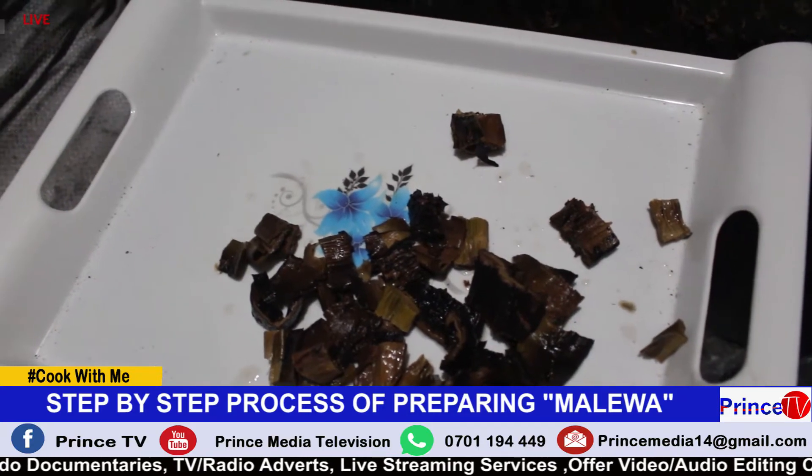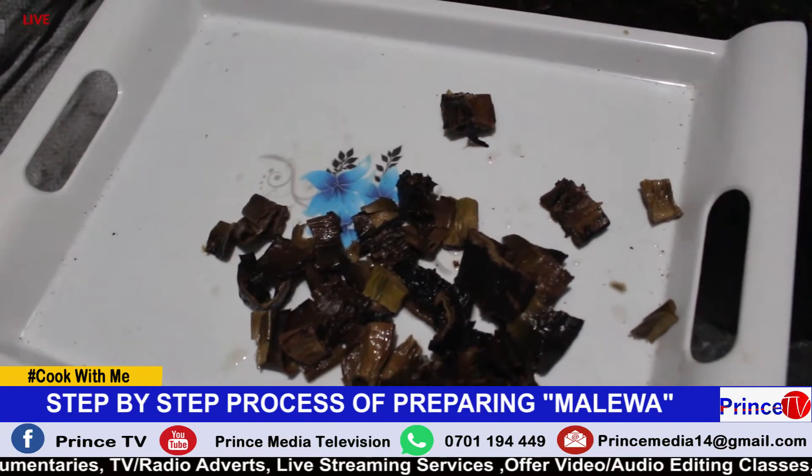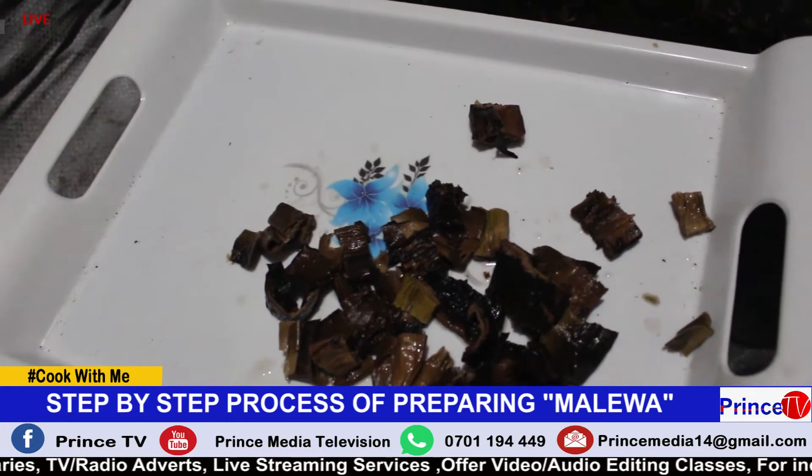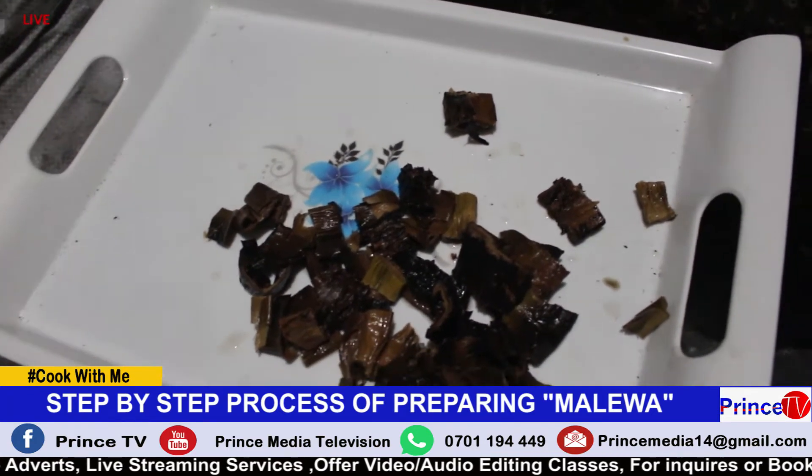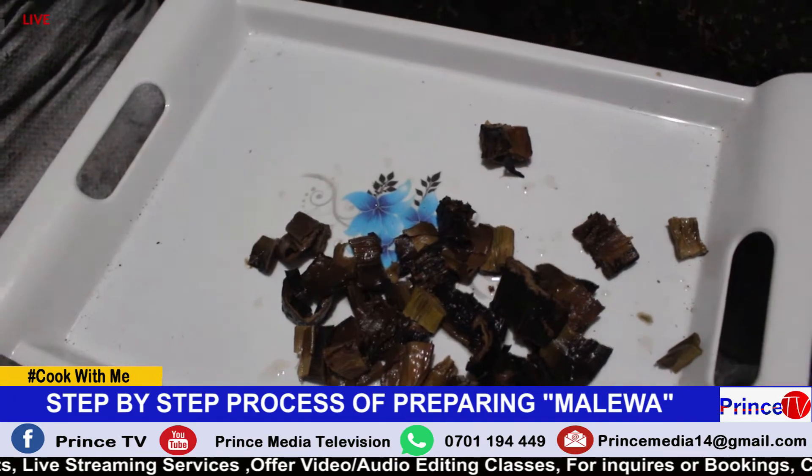After mixing in your gin nuts, you put in soda ash — that is all you put. In this delicacy, you don't put onions, you don't put tomatoes. Then you let it cook slowly, little by little.